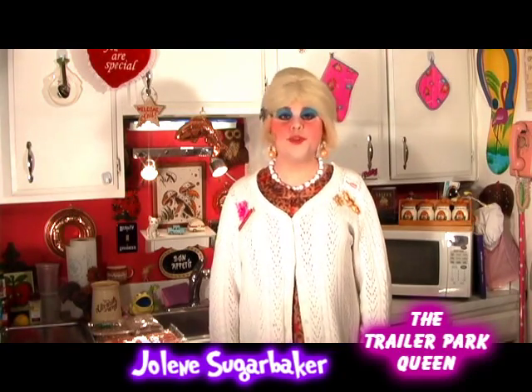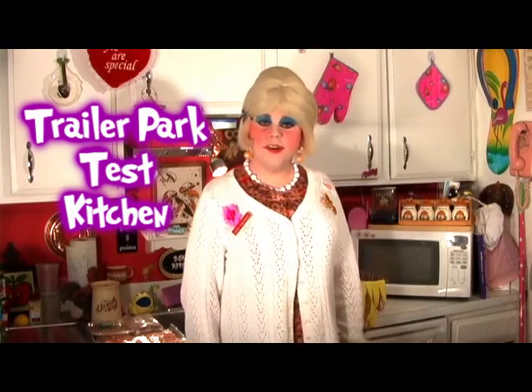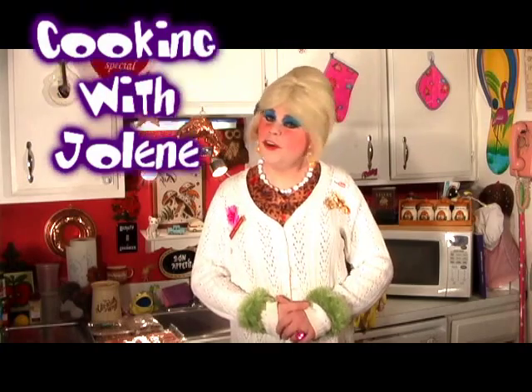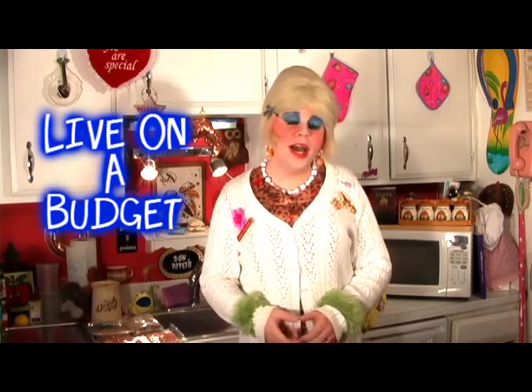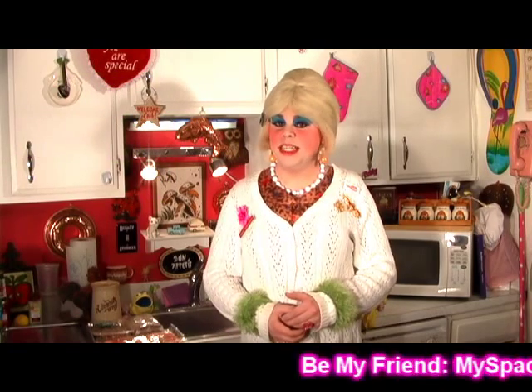Hi there, trailer park fans! It's Jolene Sugarbaker, the trailer park queen. Welcome to the trailer park test kitchen and welcome to another edition of Cooking with Jolene, the trailer park cooking show, where I teach you how to live on a budget and do it the trailer park way.